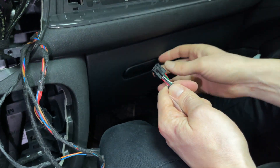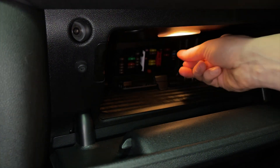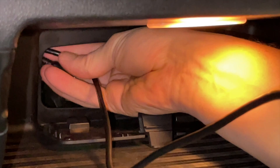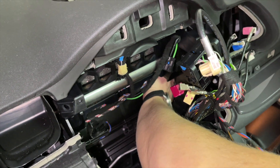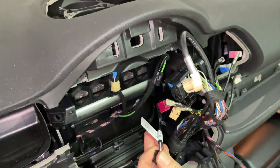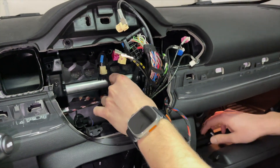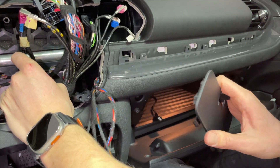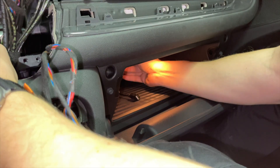The first cable we're going to install is the USB cable, which we're going to put in the glove box. There's a fuse box cover here which you just undo. Stick this end in and the goal is to catch it behind the stereo. If you're struggling, you can use something like a coat hanger. Once you have enough length, close the glove box.